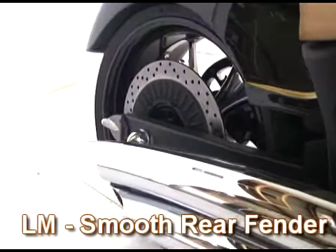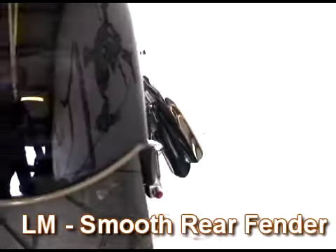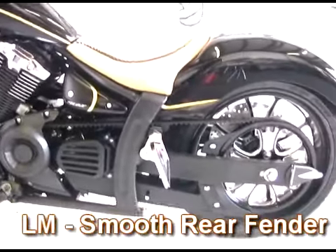Here's the LoneMean smooth rear fender that is a direct replacement of the stock fender. LED brake and turn lights are included.